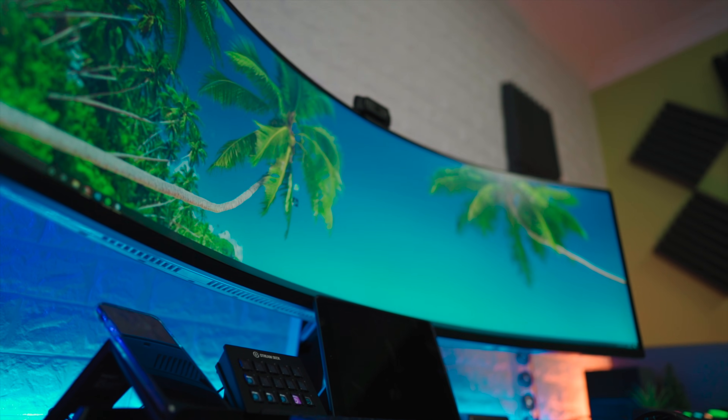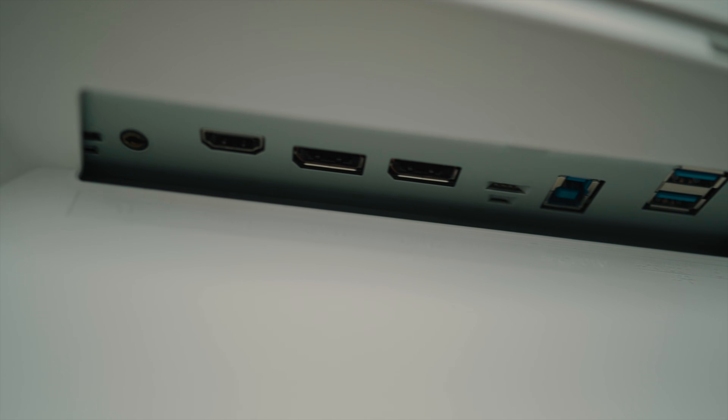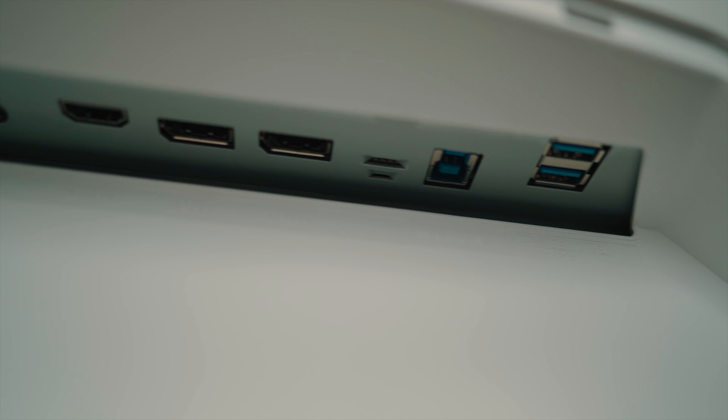On the back of the screen, in terms of your inputs and outputs, you're getting a headphone port, one HDMI, two DisplayPorts, one USB-B to connect it to your PC, and two normal USB ports. Unfortunately there is no USB-C on this monitor, but as I mentioned I'm using the CalDigit dock here, so it doesn't actually cause me a problem — but it would have been nice to see that all the same.